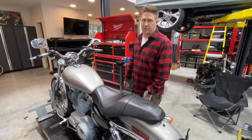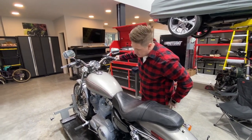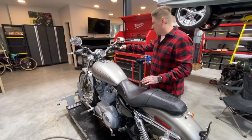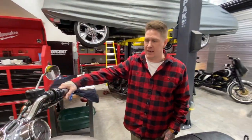It does have the big tank — it's not the peanut tank, so it can carry more fuel, which is nice. This bike is absolutely stock, as stock as it comes. The grips have been put on it, but that's it. So we're going to be ripping this bike right down to the frame and turning it into more of a bobber-style bike.